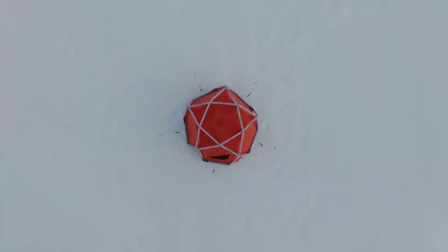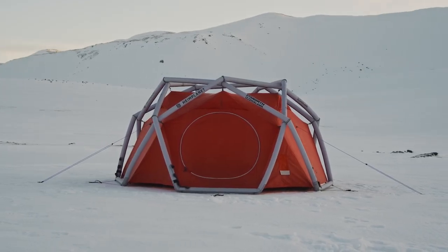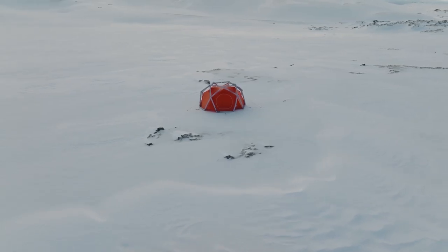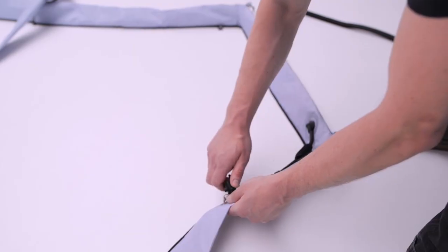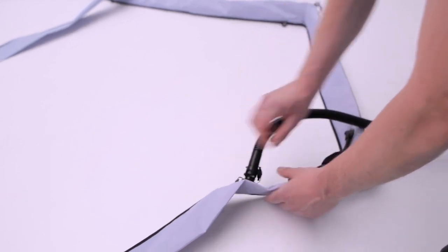Based simply on appearance, the Cave XL 4 Season Tent stands out. It requires very little time to put up and is quite simple to live with. However, the initial setup is found to be more complex than the instruction manual advises, especially with cold hands, because joining the inner tent and flysheet via the toggles is a bit fiddly.